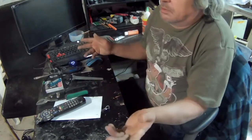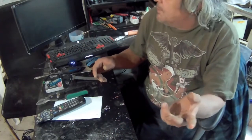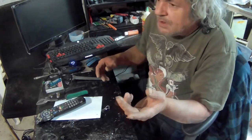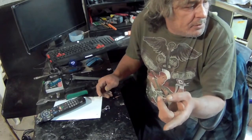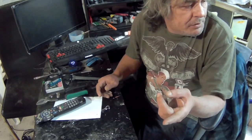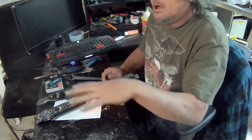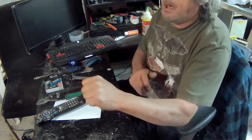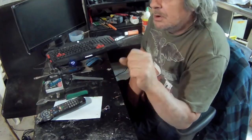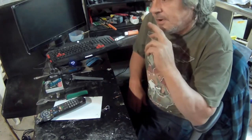Then I thought about it and said, why don't I make a plate for when the governor kicks in? I can push the other lever to kick it back off. So I'm gonna try to make a plate for that, and I'm gonna get to that now.